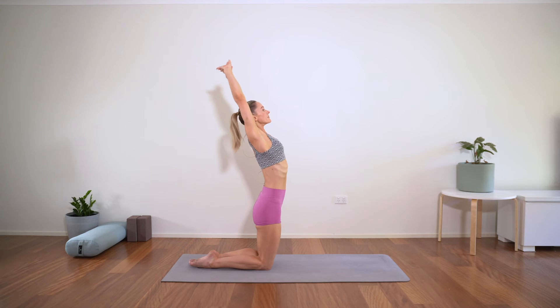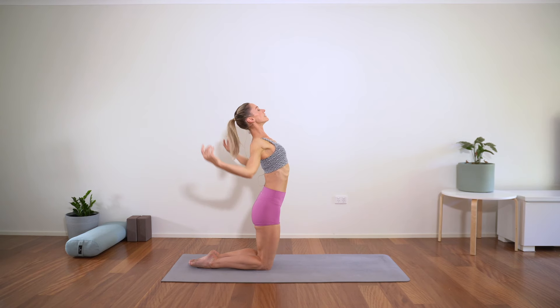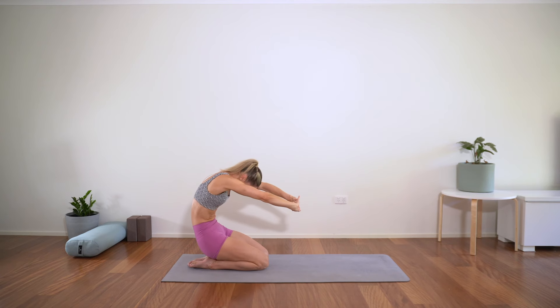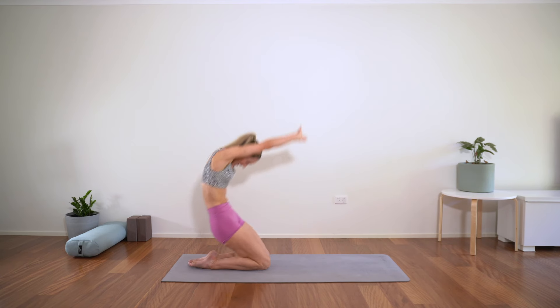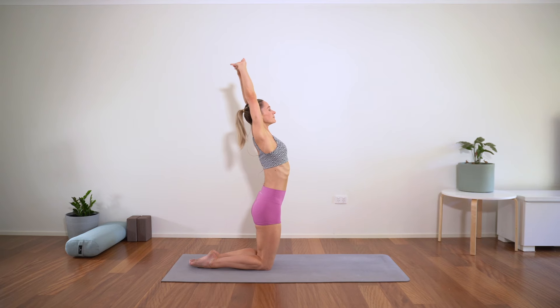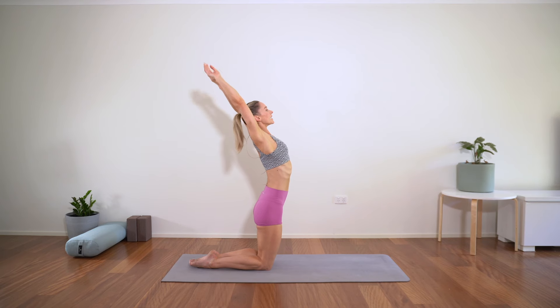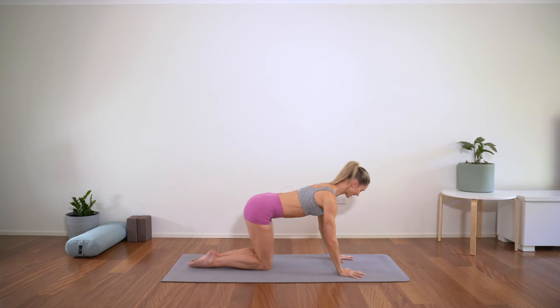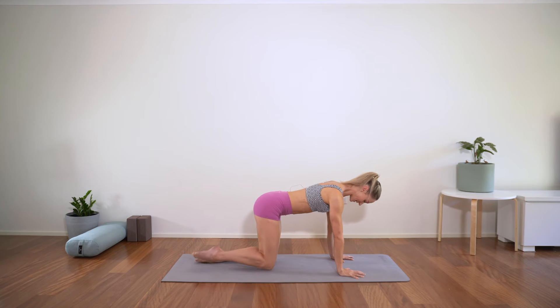Exhale pressing away, inhale, exhale, inhale — last one, exhale, inhale, exhale, inhale. Come to tabletop, setting up — wrist directly under the shoulders, knees under the hips.